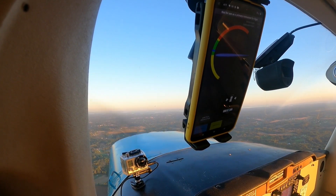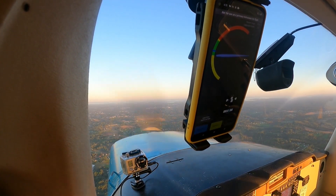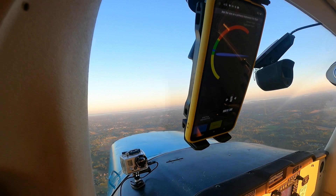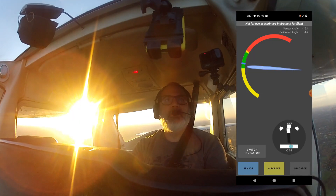Go back and try a couple landings maybe. Go ahead and set myself up on a little bit of a descent here, about a 500 foot a minute descent.